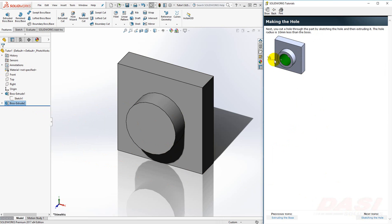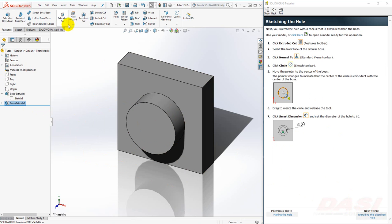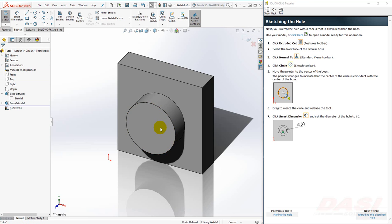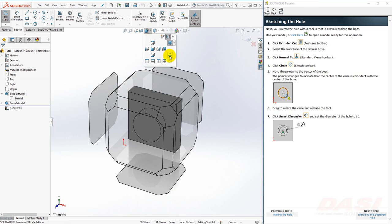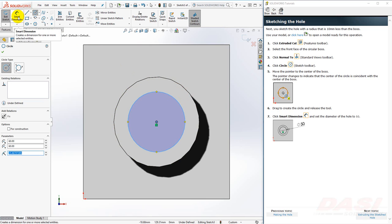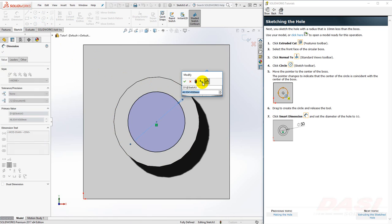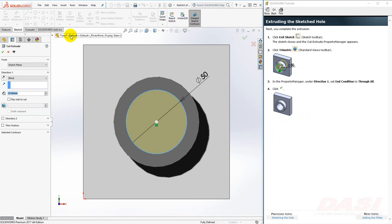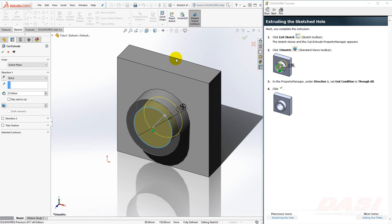Next, we'll make a hole cut. The radius of the hole is 10 millimeters less than the radius of the boss. This time, we'll select the Extrude Cut command first, and then we'll click on the front face of the boss. This places us in a sketch on that front face. Select Normal To. Now we'll draw a circle — hover your cursor over the edge, the center point lights up, click on the center point, move your cursor away, click again. We'll add a smart dimension of 50. Click Exit Sketch, switch to a trimetric view, and we'll set the end condition to Through All. Click OK.